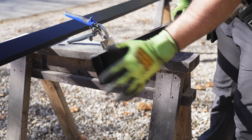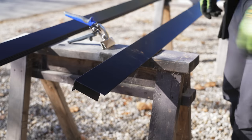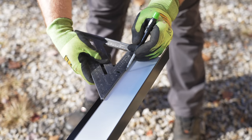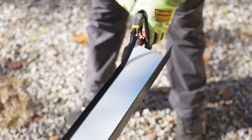I also picked up some hand seamers for this job, and they made making these folds so much easier. At the other end of this first piece, I needed to cut away a section of the hem so I could tuck this end into the next piece of drip edge.